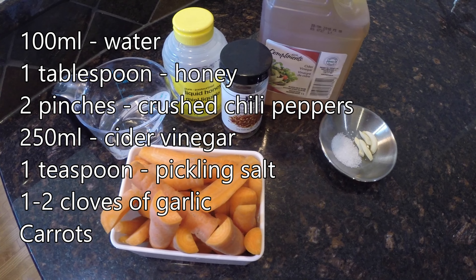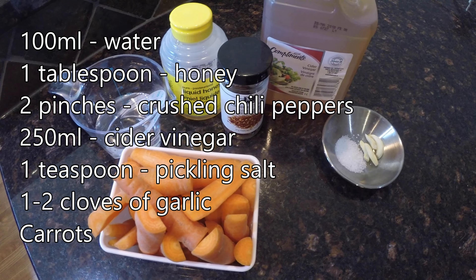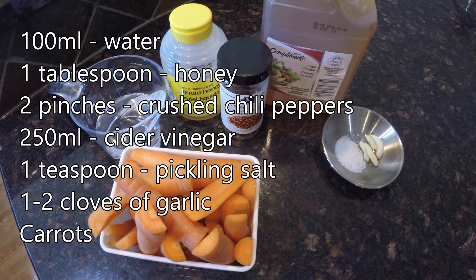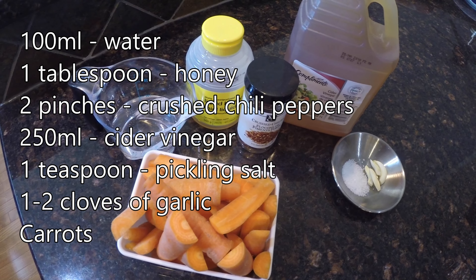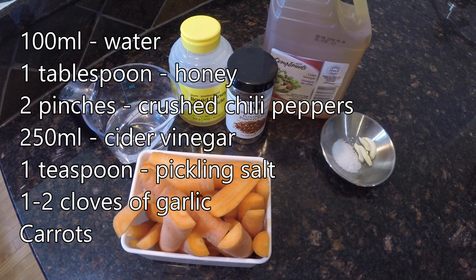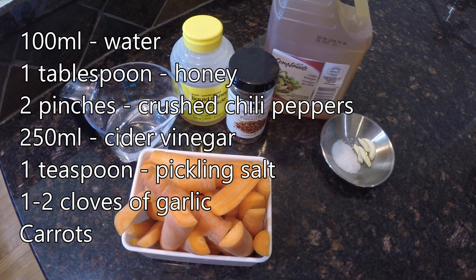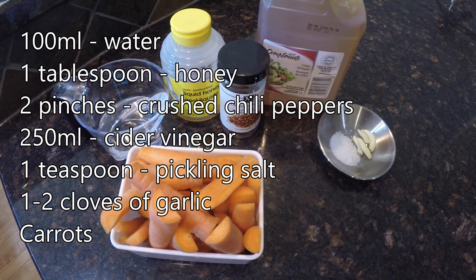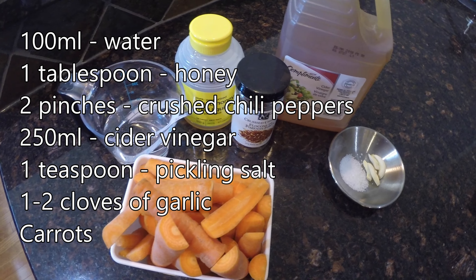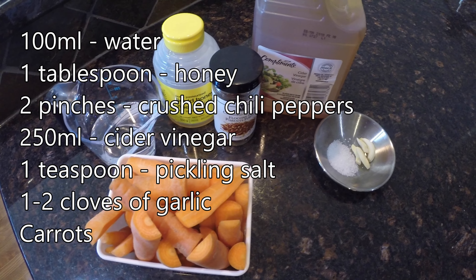We have 100 milliliters of water, one tablespoon of honey, a couple of pinches of crushed chili peppers, 250 milliliters of cider vinegar, a teaspoon of pickling salt, and one to two cloves of garlic — and of course we can't forget all those carrots. We're just going to make one to two cans using this recipe for testing it out, and now that I'm doing this voiceover, doubling up or even tripling up on the honey, crushed chilies, and the garlic would definitely be a really good choice. It adds a lot of excellent flavor to this pickling.